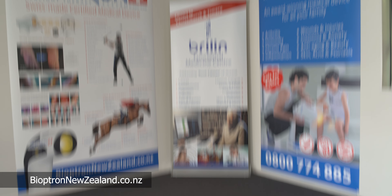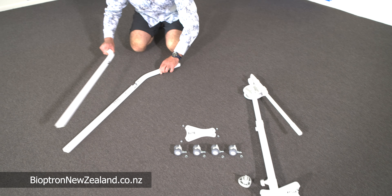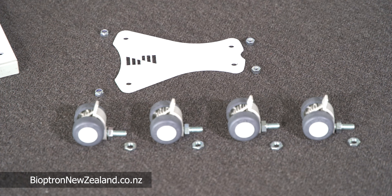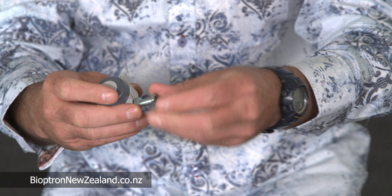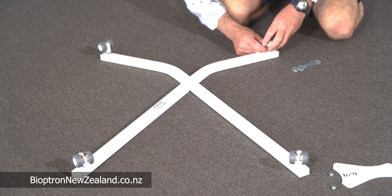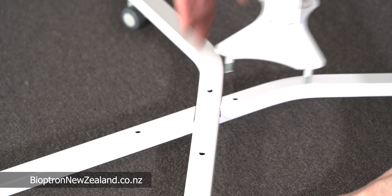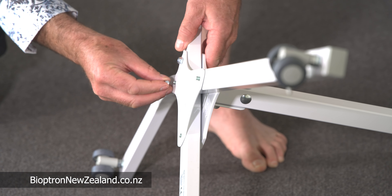Let's get started. It's best to lay all the parts out on the floor, and then put the legs together as demonstrated. Now it's time to screw the bolts on the base of the wheels, and then the four wheels are screwed on underneath the legs. Turn the legs over and attach the main shaft. The main shaft has a base plate and you simply attach the four bolts securely.